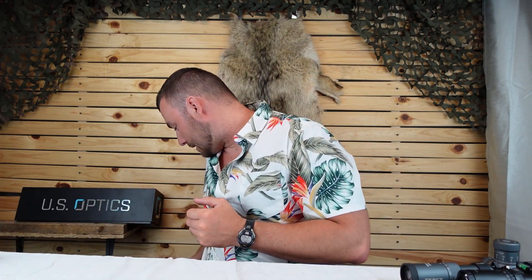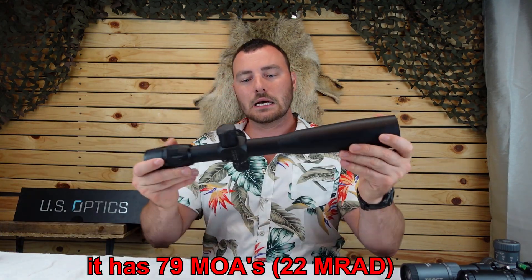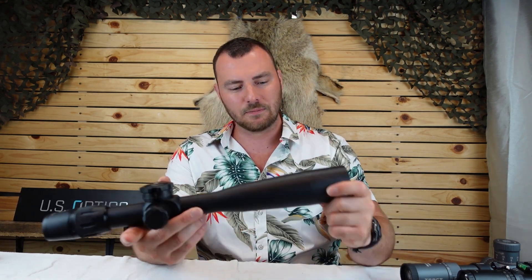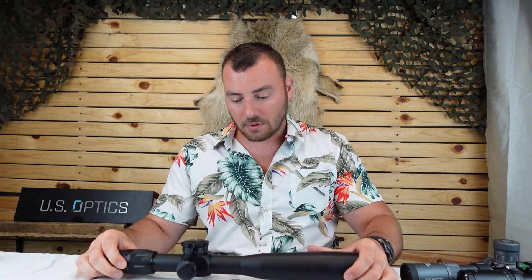Next on our list of amazing optics is the US Optics Foundation 25x. We are going up in price substantially here. This is no slouch in terms of quality or what it delivers. Similar to the Tract Toric, it has a ton of internal adjustment and glass that you'll write home about. The fit and finish is beautiful — everything is super smooth. It has a zero stop, and is definitely a recommendation for extreme long-range shooting. These are not cheap; the entry-level options I recommend are better if you're new to the sport.